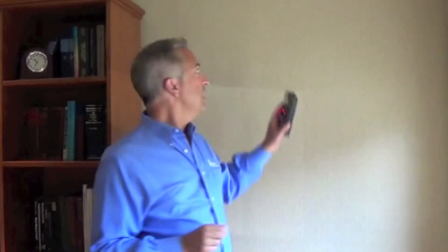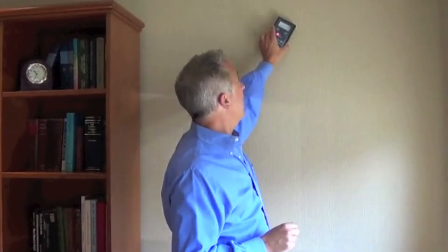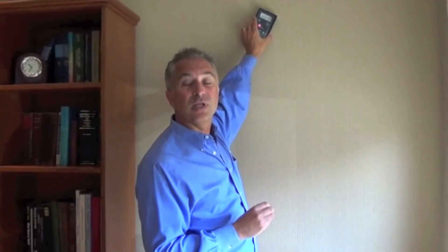Another feature that's really great and sets the meter apart from its competition is the user-adjustable alarm. Once you've established an unaffected area or a dry standard, set the alarm to that number, take your reading, and if it beeps at you, you know that you're in a higher moisture level area.